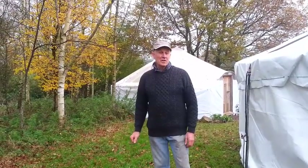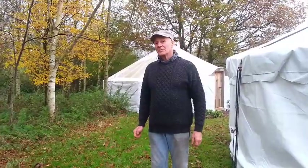Hi people, I've got something I'd like to share with you today. It's about making shelters out in the woods.